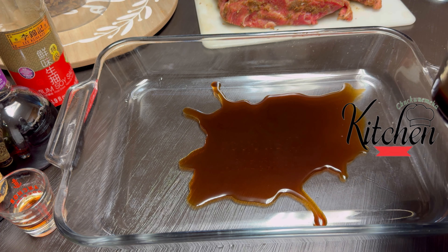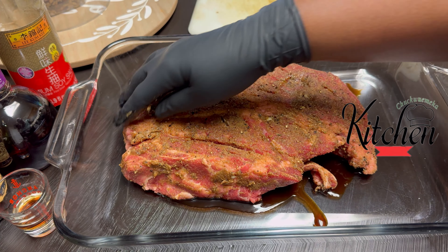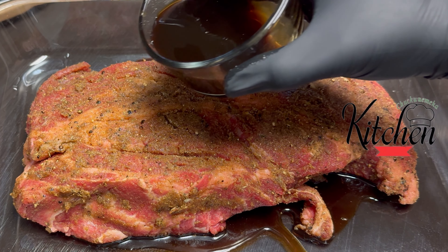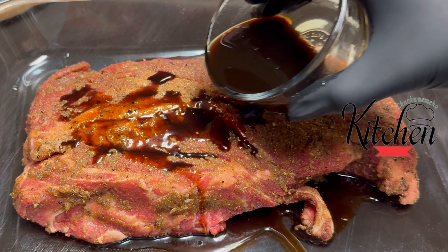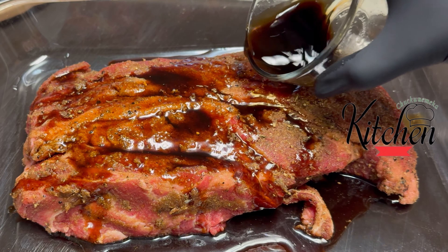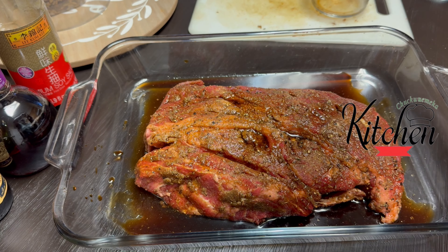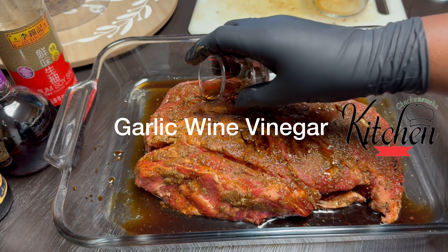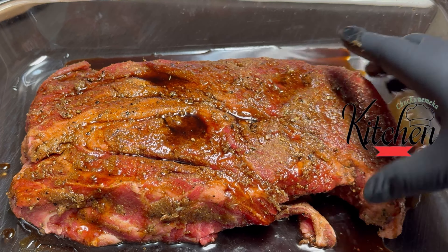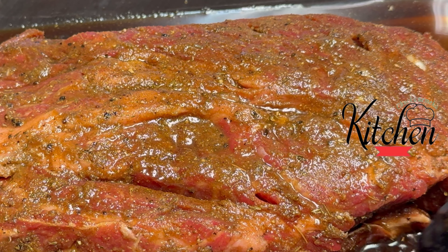For my marinating liquid, I'm using a mixture of garlic wine vinegar, soy sauce, and Worcestershire sauce. Everything is going to be listed in the description box for you. Now, if you've never used garlic wine vinegar before, it is really a good marinade for meats such as a roast or steak. It only takes a tiny bit, so be careful not to overdo it. I'm only using two teaspoons here, and only pouring it over the top — I didn't add it to the mixture of the Worcestershire and soy sauce.